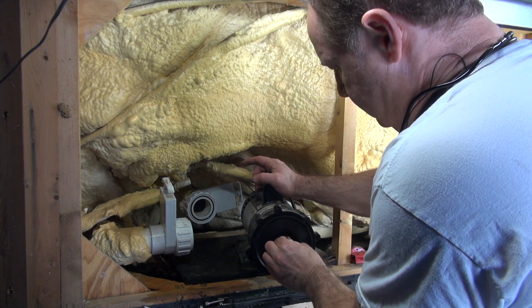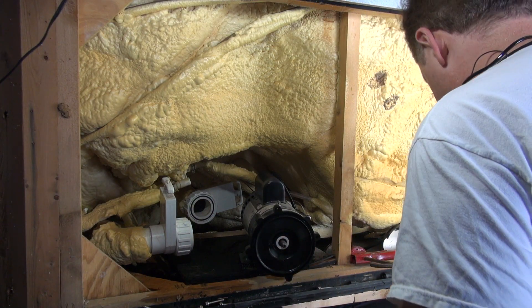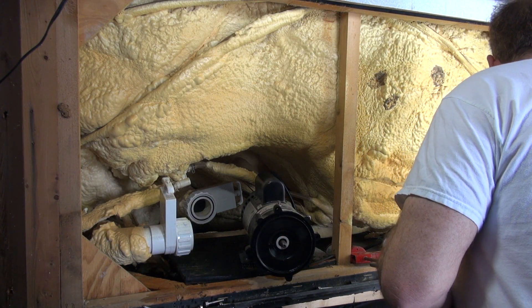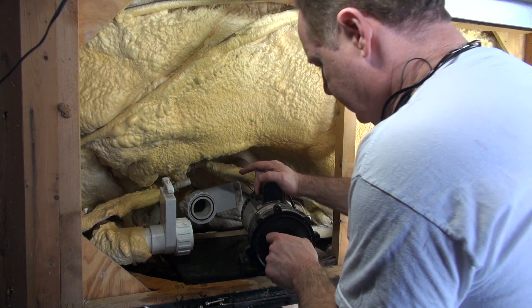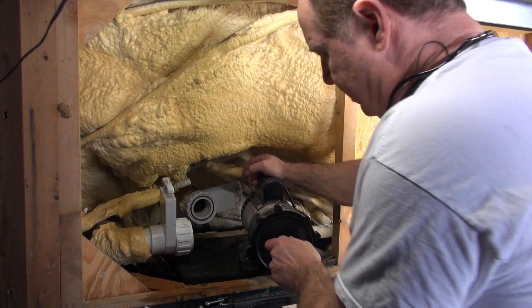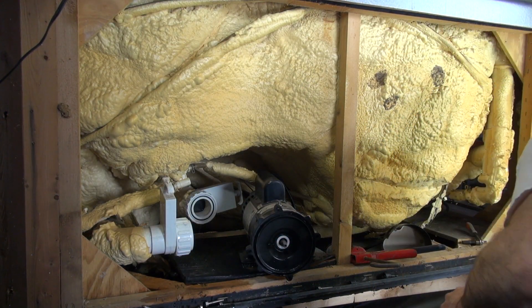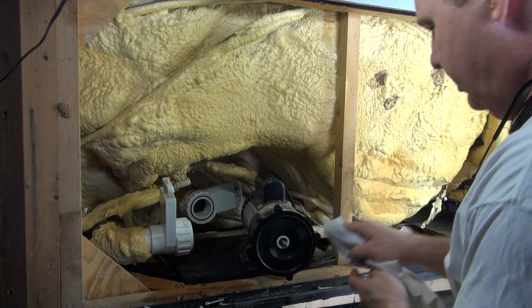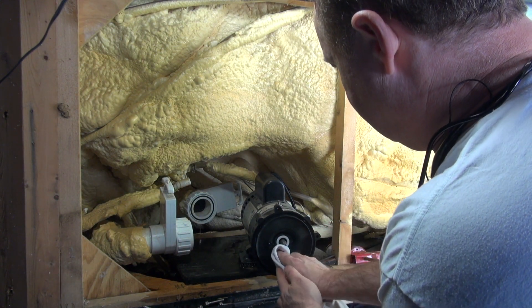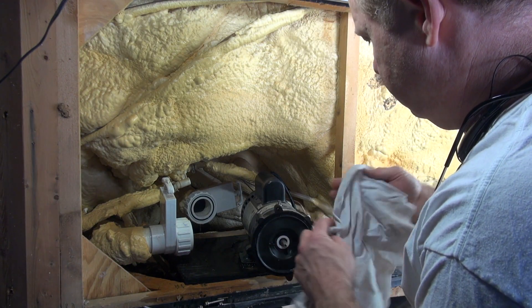I'm just going to push that right up in there with my fingers, and then take a piece of tubing — or anything solid that goes around the shaft — to make sure it's all the way in, and it is. Take my cloth and just clean up around the edge. I don't want a whole lot of extra silicone in there.